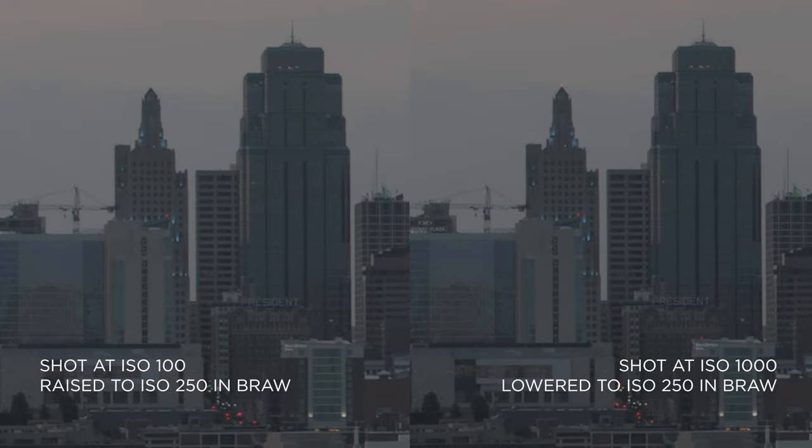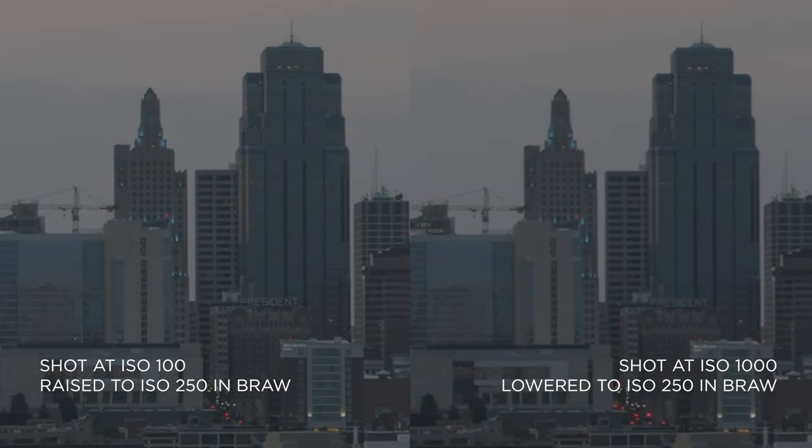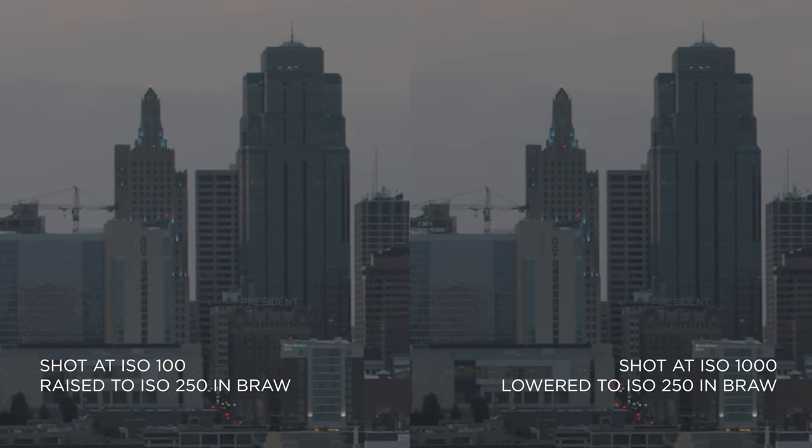Let's take a look at our clips, starting with ISO 100. I have my settings at T5.8, shooting at 24 frames and shutter speed of 50. So we're inside the 100 to 1000 ISO bracket now, and we're going to jump up to the higher one. With this first clip, I shot at ISO 100 and in post raised it to 250, then shot another clip at 1000 and lowered it to 250, just to see if there was any difference in image quality. Nope — it's true RAW. It cores the image into the RAW file.